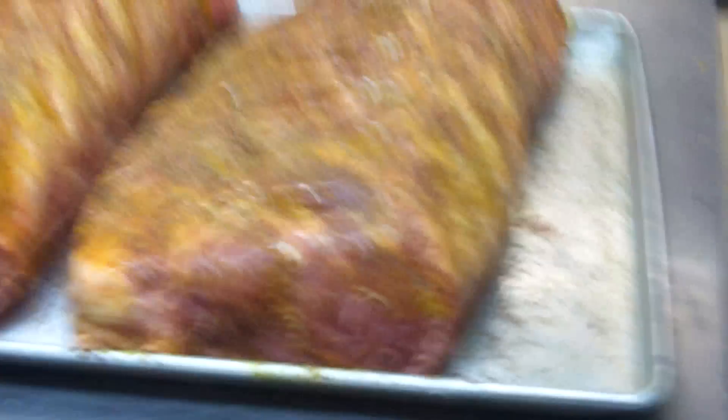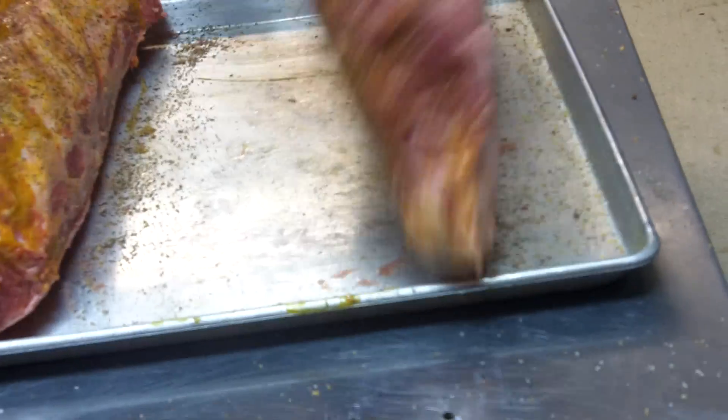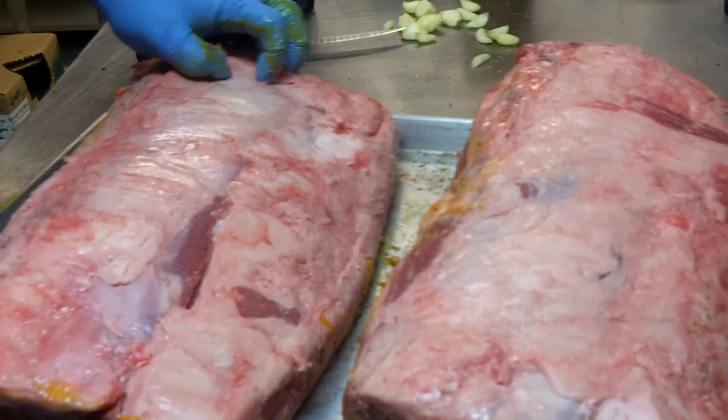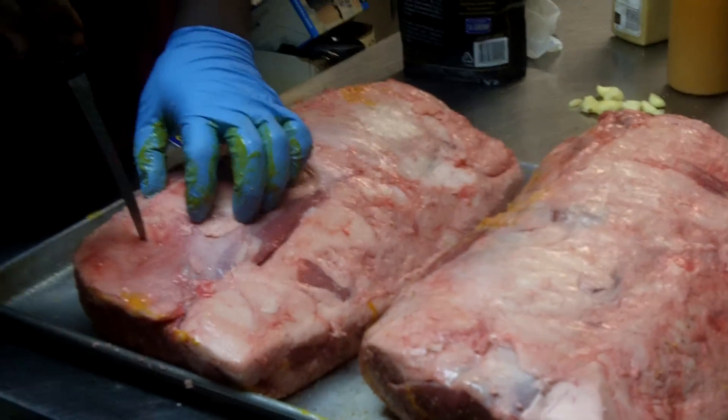Wow, it smells good. I can smell some peppers, some salt in there maybe, a little more garlic. How many pounds are those? One's about 18, the other one's about 17.